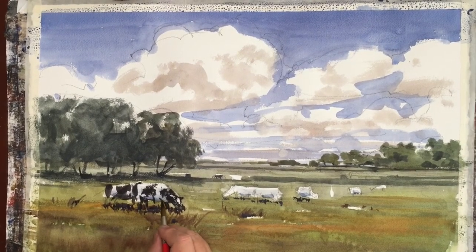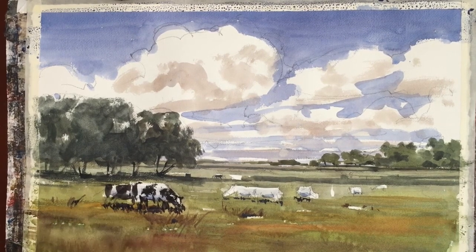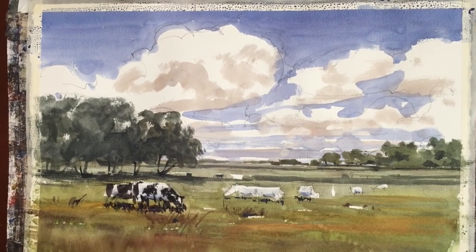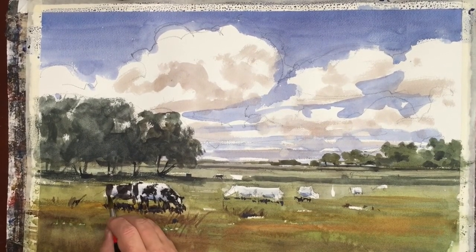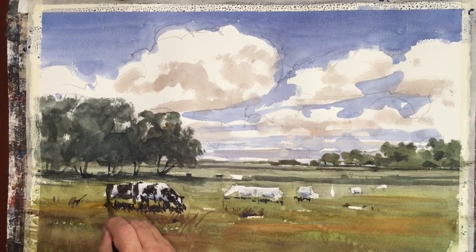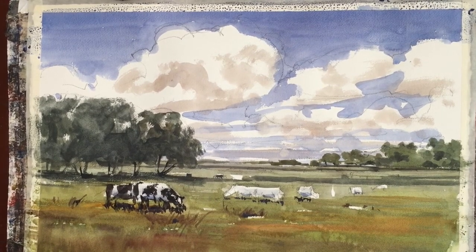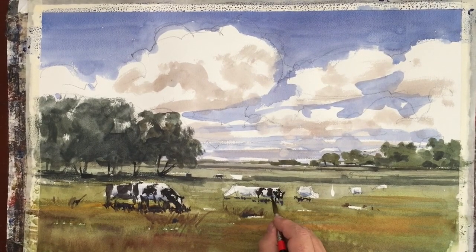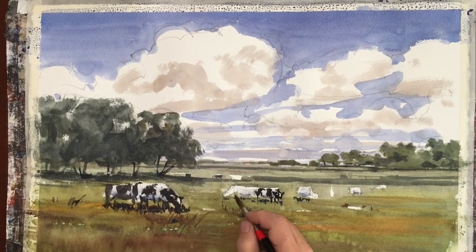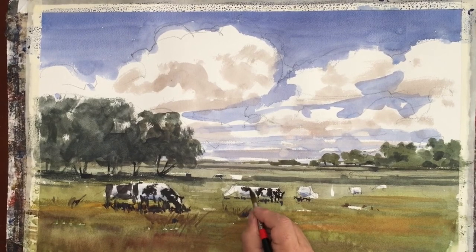As I'm painting the darks of the cow, I make sure I drop some of that into the grass underneath to give a strong shadow feeling, like they're out on a sunny day. That puts the stars of the show pretty clearly in the painting, and you see they're coming forward. We go for some of the smaller cows in the same manner — painting a pattern of lights and darks, and we have some freedom to paint this as we wish.